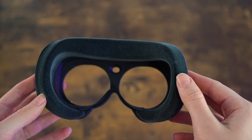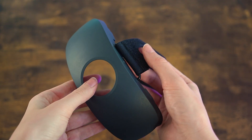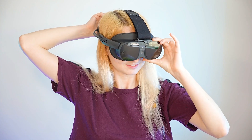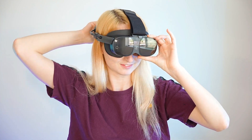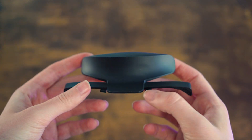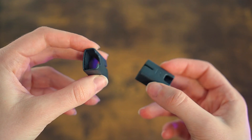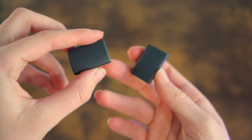The Face Gasket 2.0 is a foam gasket that helps make the headset more comfortable. The Deluxe Strap is the same as the Vive Focus Vision head strap, creating more balance on your head with adjustable tightness depending on your needs. The MR Gasket allows space between the headset and your eyes to merge your realities more seamlessly. And the Temple Clips help strengthen the arms of the Vive XR Elite.